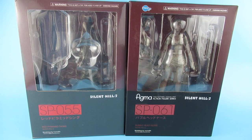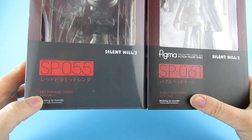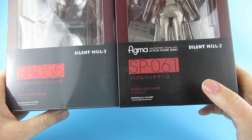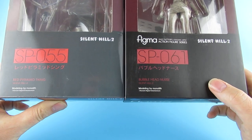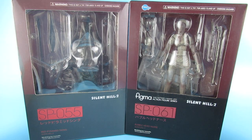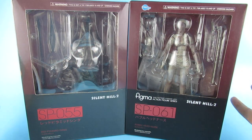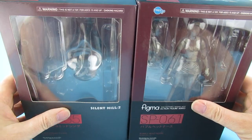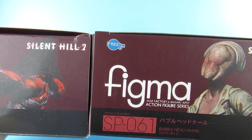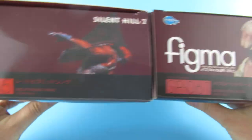Today we are looking at knockoffs, bootlegs from AliExpress - the Silent Hill Red Pyramid Thing from Silent Hill 2 and the Bubble Head Nurse from Silent Hill 2. Both came from the same supplier. It's kind of weird because I was going to do separate videos but I thought I'd throw them together. This one has figmer and free ink and all sorts of things printed all over it, while this one doesn't.